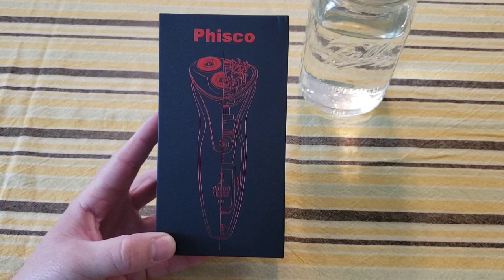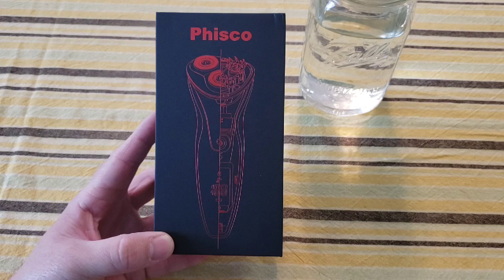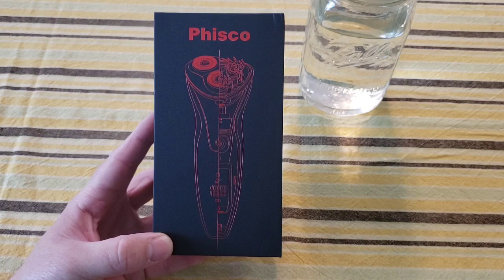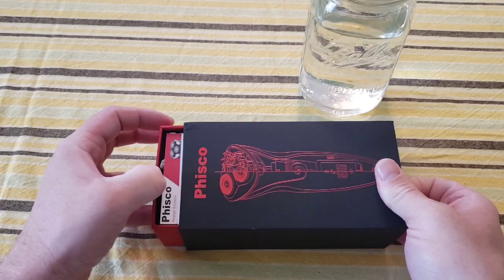Now let's take a closer look at the Fisco razor to see if it's any good. I found it on Amazon — it retails for about $40, which is an okay price point for a razor. As I was doing some research on their Amazon page, I noticed it can work in a meter of water. I have a mason jar here; they said it can work in a meter of water for up to 30 minutes, but we're just gonna test it out. Let's do an unboxing.